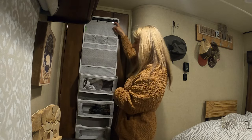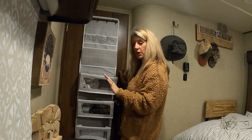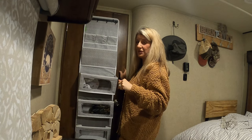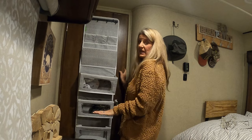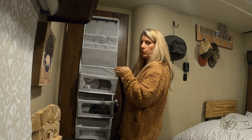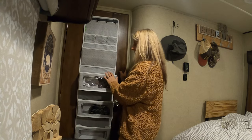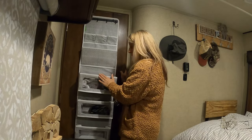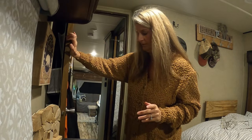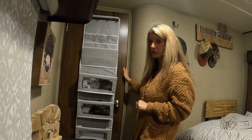It's got little pockets up top, another pocket in the middle, and then three really big pockets at the bottom. I also have a magnet that holds my door open — that came from Amazon too and I'll link it in the description. That has been a game changer because no matter how level we had the camper, the door would always start to close. Now it holds it open, and it works great with this storage organizer.